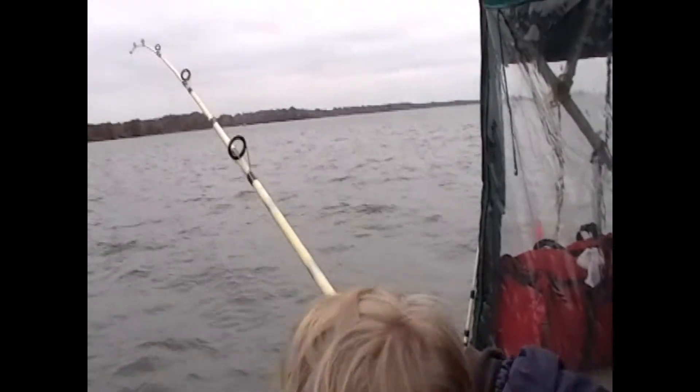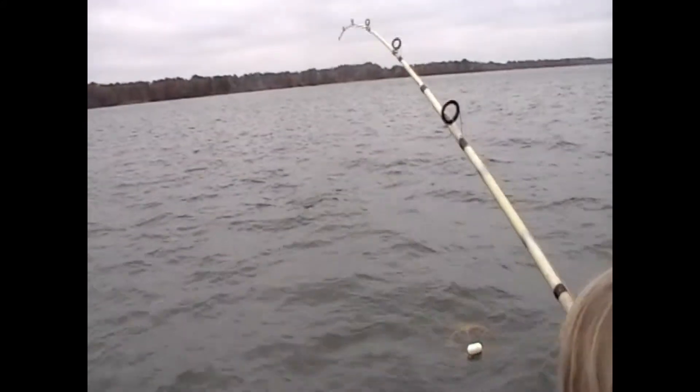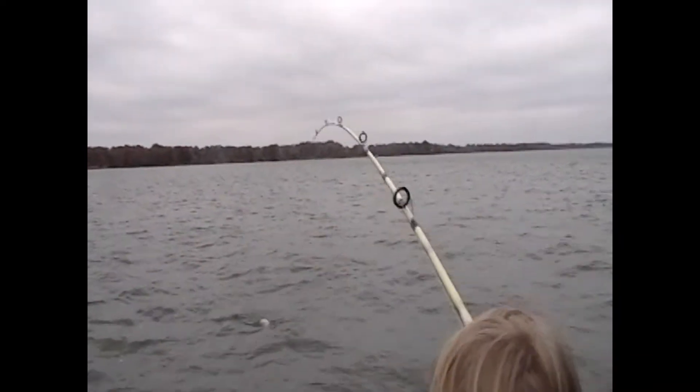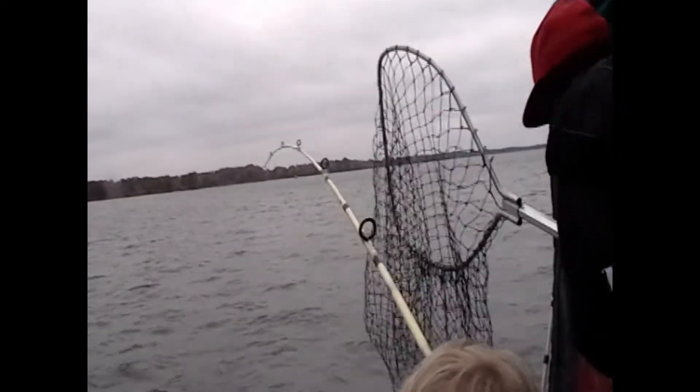He's like, it's your son! Right next to him, right to the right of him, where you reel that rod in. Keep it going. Keep it up there.